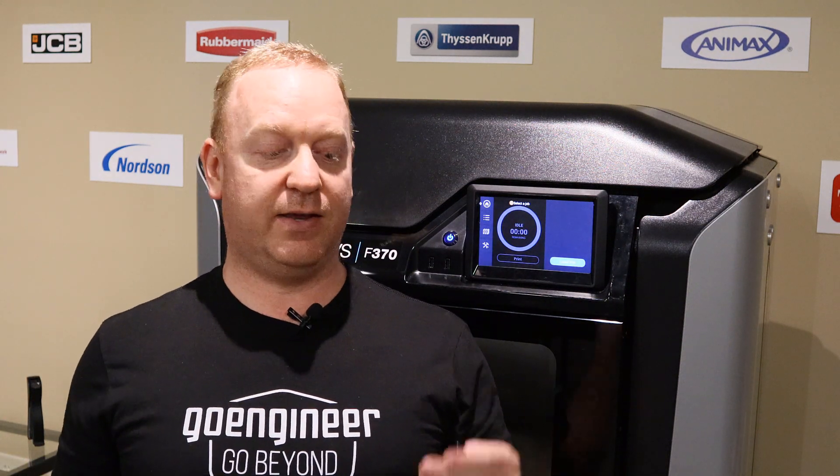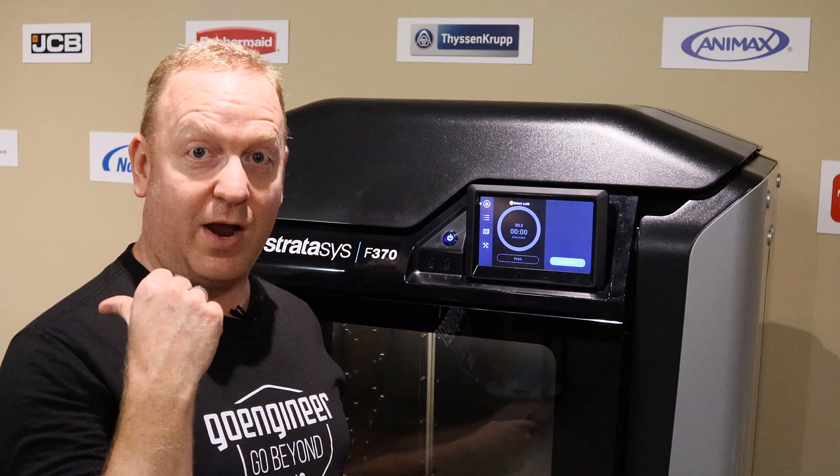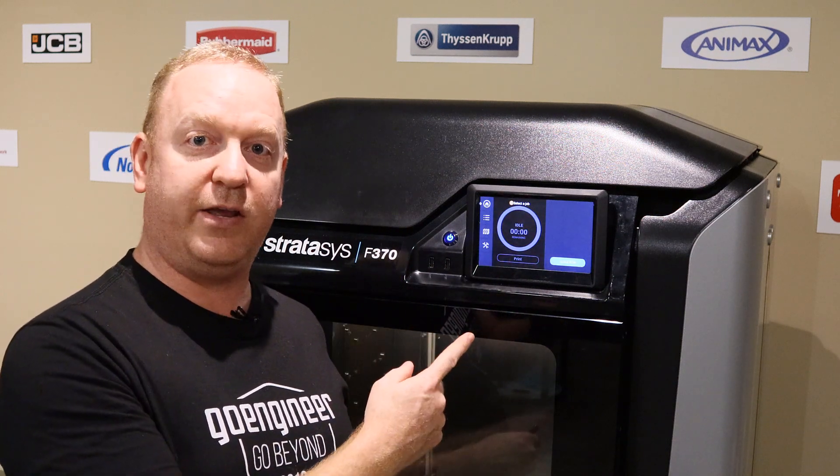There are two ways to do this. The first is to send the update from GrabCAD, and the second is you can use a USB. Also, when you do the update from GrabCAD, you still need to put the printer into update mode. I'll show you that here first.